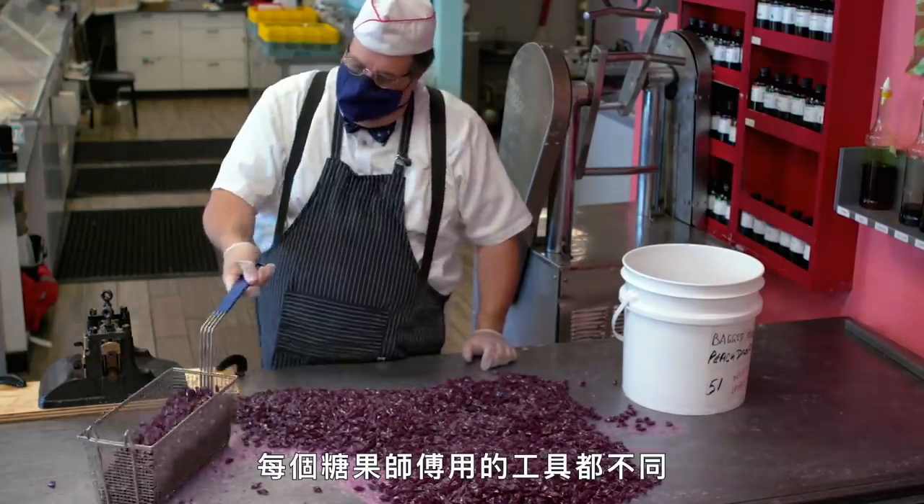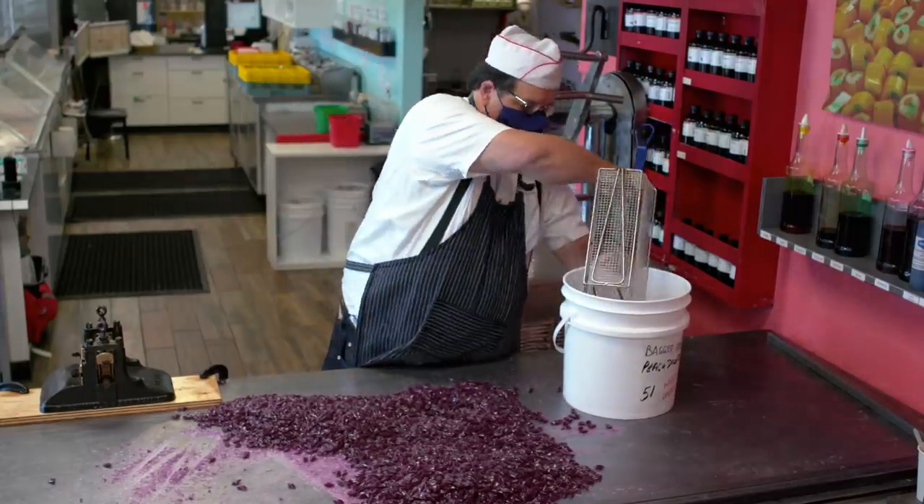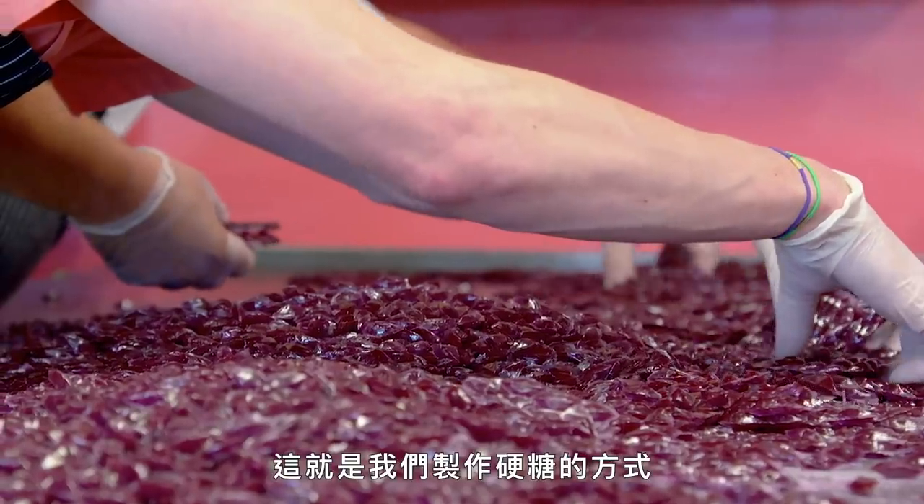The last thing we have to do is get rid of all the sugar dust — the remnants of the flash. We have to do this because the candy, under its own weight, just like glass to a certain point, will fuse back to itself. Various candy makers use different things — I just use an old fryer that we bought for this purpose. And that's how we make drop candies.